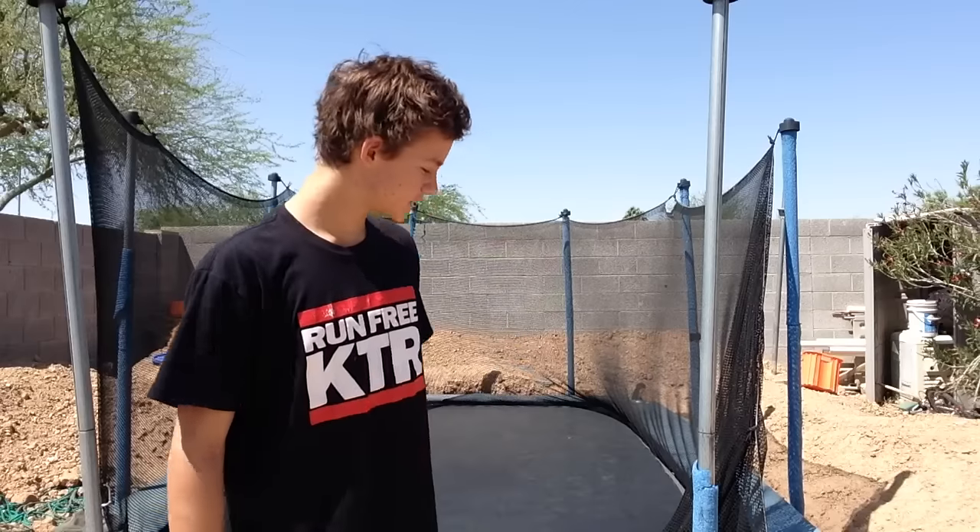What is up guys, it's Evan from How Tos by Bros and today I'm going to be showing you how to do a full in on a trampoline. Before that I want to just thank you guys so much for 50,000 subscribers — that's awesome, you guys are awesome. Thank you, so let's get to the video.